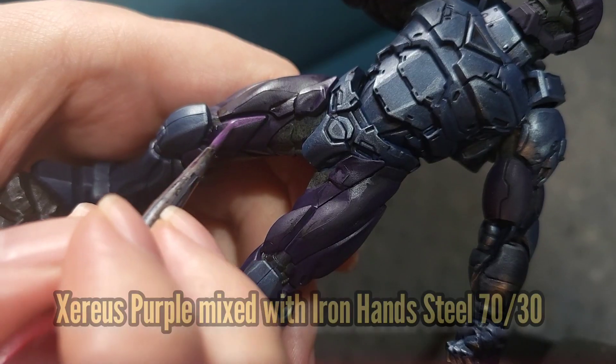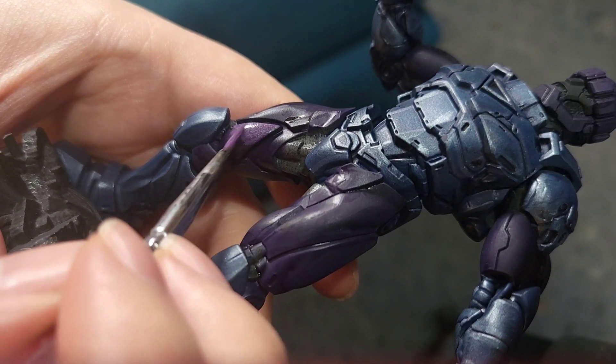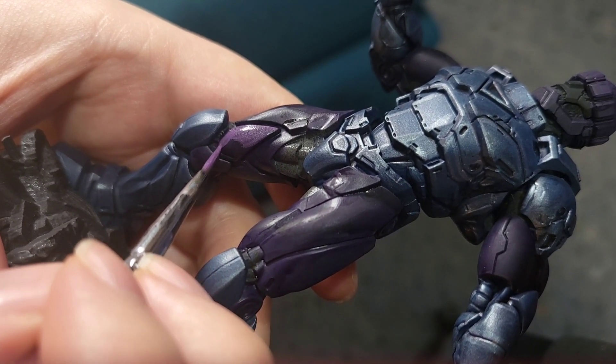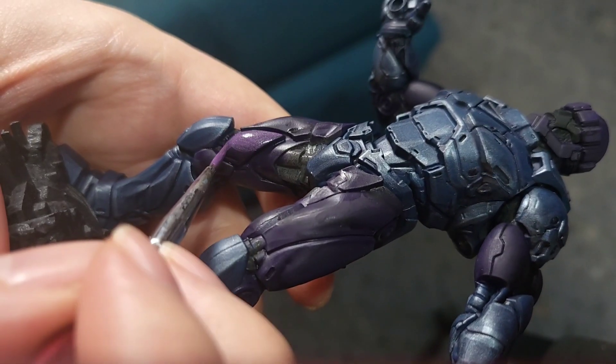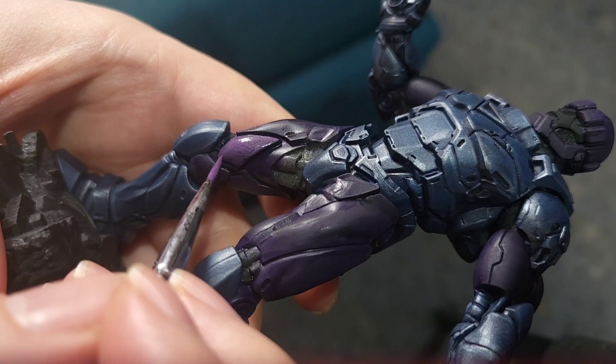Once that wash has dried we're going to mix some Zerus Purple with some Iron Hand Steel for the same metallic effect as we did with the blue, and paint all over leaving out the recesses. Just like the blue it'll also be a 70-30 mix.